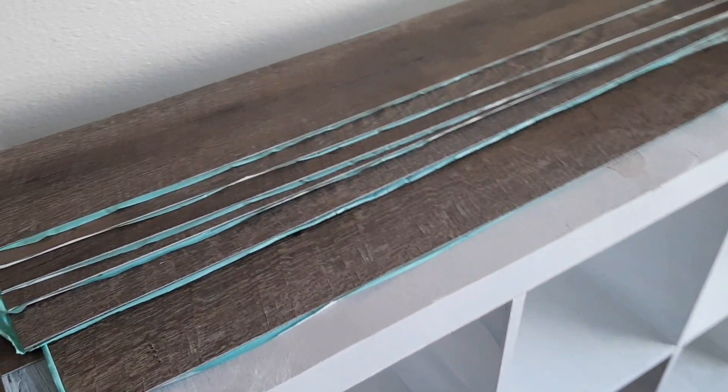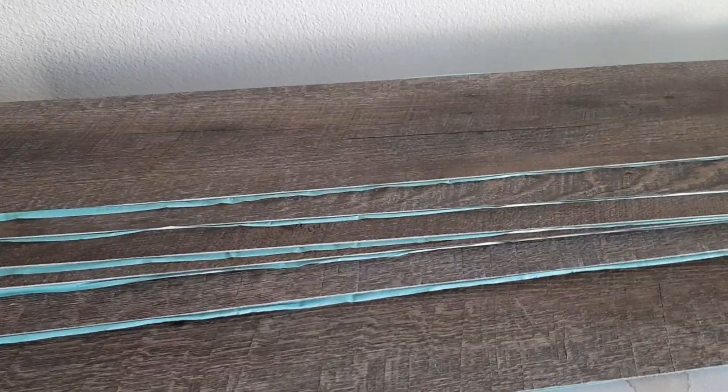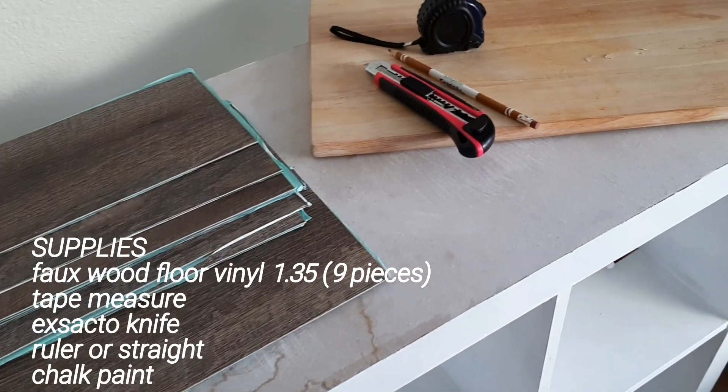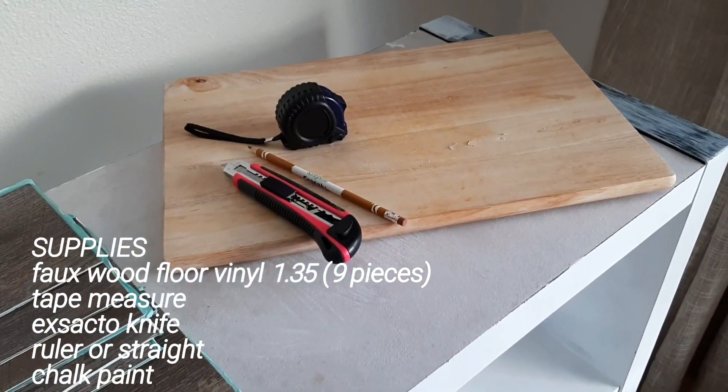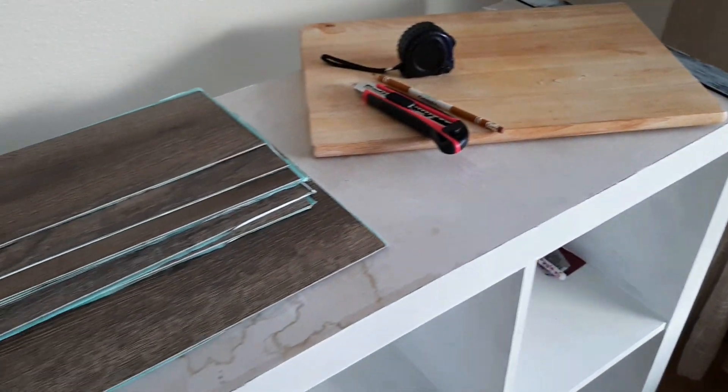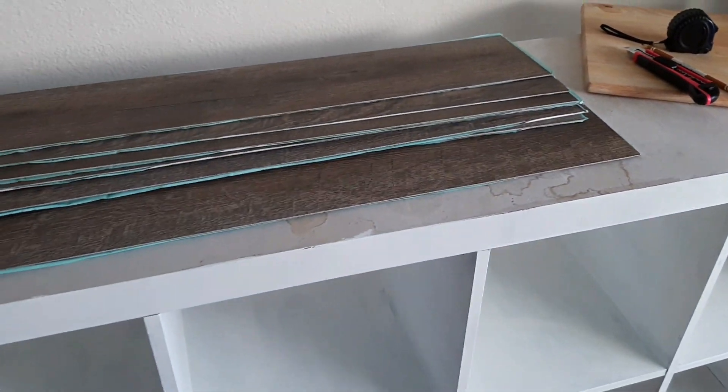The only thing that I bought new was the faux wood floor vinyl, and I bought nine pieces. My shelf is approximately 15 inches by about 65 — that's a very loose measurement. If you're doing this, I suggest that you measure. I'm pretty good at eyeballing since this is like my hundredth DIY project.